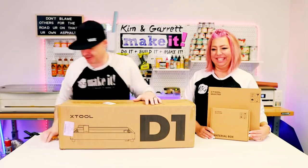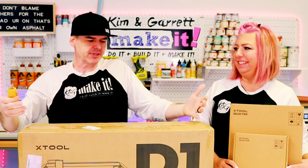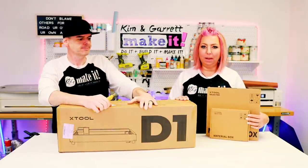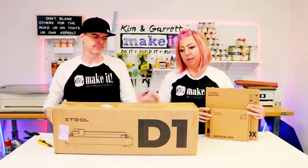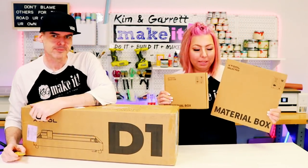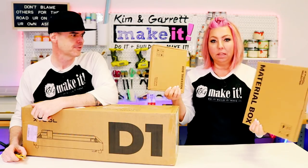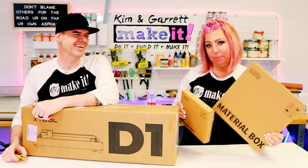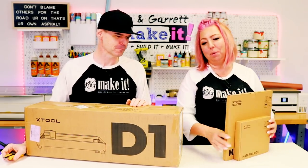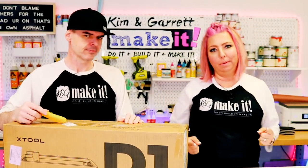Step one: we're going to unbox it, open it up, and see if everything that's supposed to be there is actually there. Check all the little parts and pieces. They came in this box here — you can already see it's going to be a little bit lighter and more portable. I'm most excited about these two boxes that both say 'material box.' I've already had a peek in one but not the other, so I can't wait to get to that part.